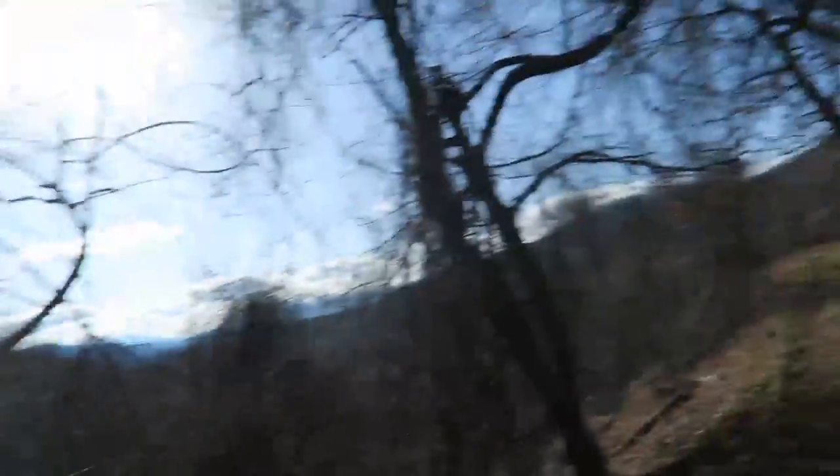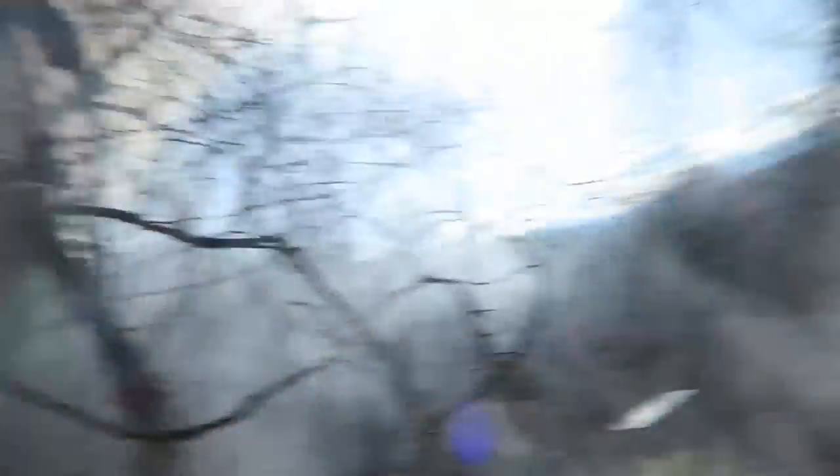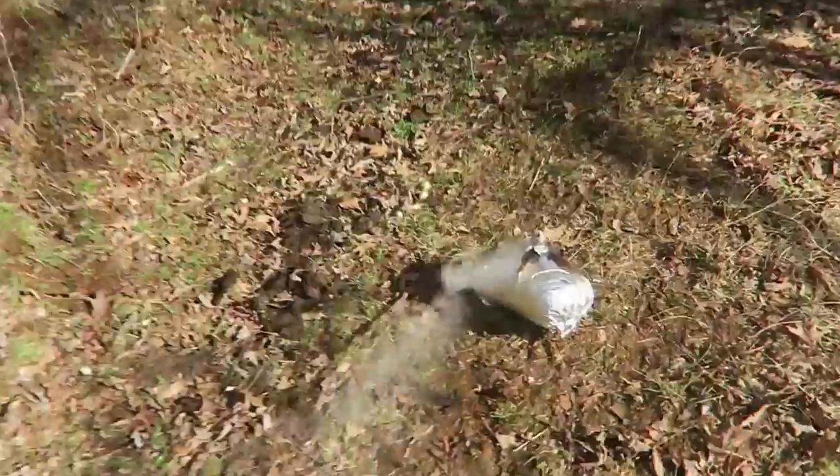This is what I'm talking about — smoke! Oh my goodness, that's a lot of smoke instantly. Don't breathe that. Check this out!